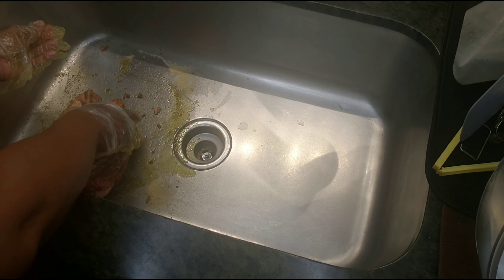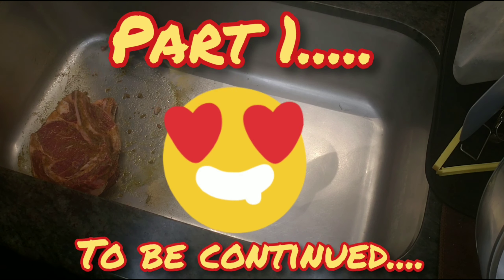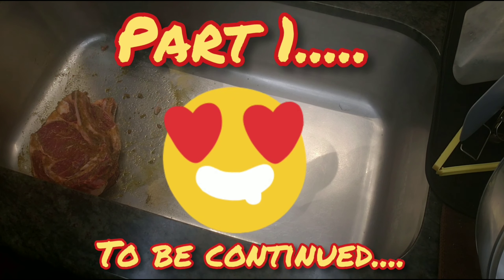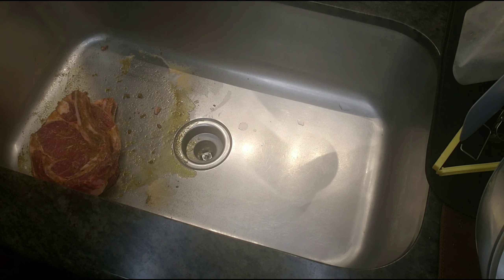Alright, now we're going to go ahead and put the steaks in a plastic bag, put it in the refrigerator for 24 hours, and let it marinate. The next step is we're going to put it on the grill. The other steaks Matt's going to do in the sous vide. We'll see you in 24 hours — peace, love, and aloha!